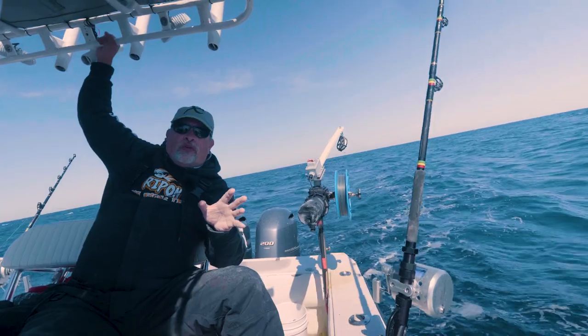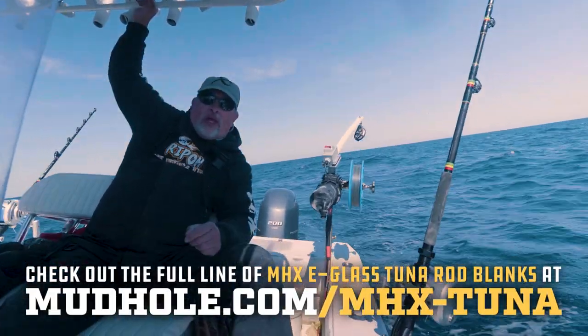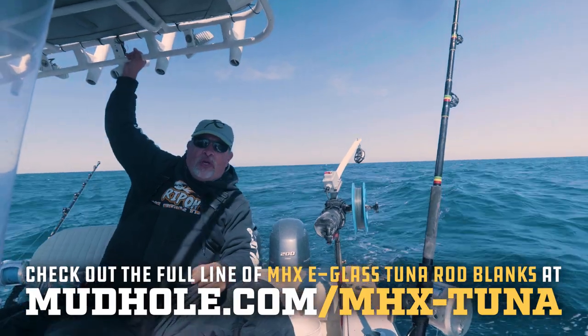If you guys are interested in building yourself some high quality tuna rods, check out the MHX E-Glass series for tuna — fantastic. They work great and we'll see you again soon.